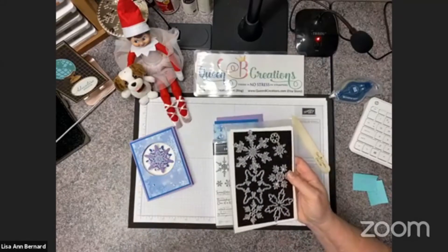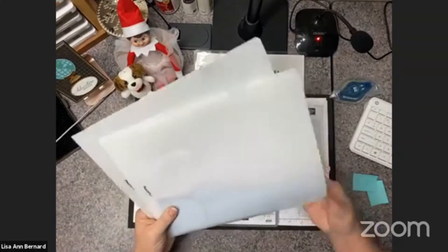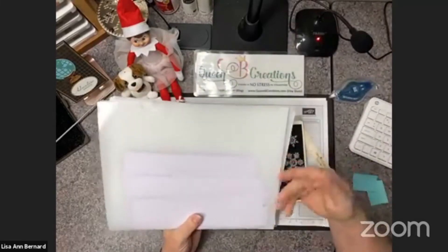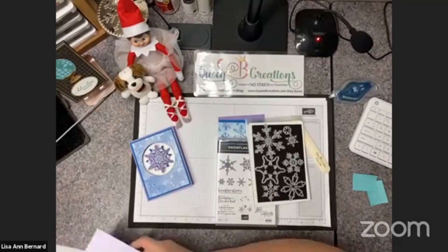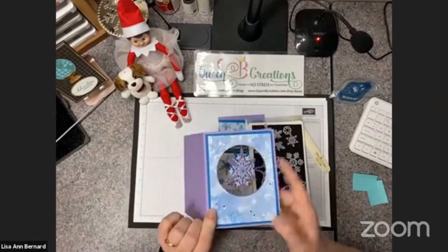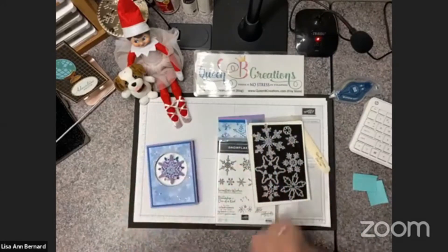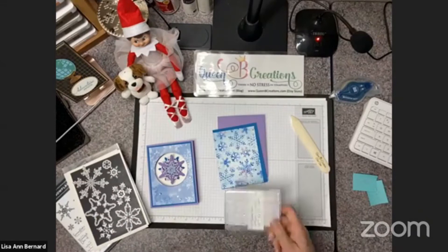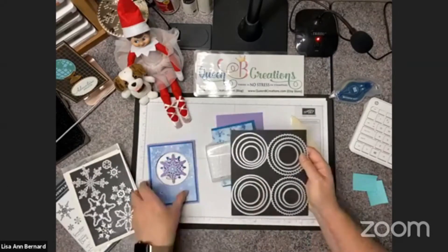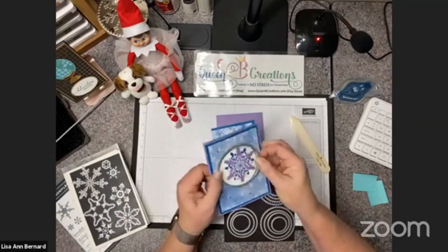I have my little scrap pieces out. Those of you who've been watching me for a while know that I use these little Pendaflex folders to store all my scraps. I had to use the bigger die cutting machine because we're going to cut a hole with a large circle. Here are our layering circles dies — this is what's going to cut the hole in the front. I used the largest one.